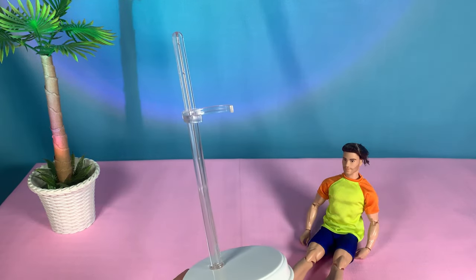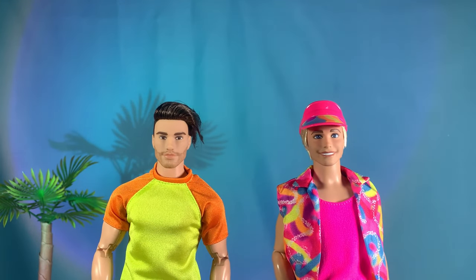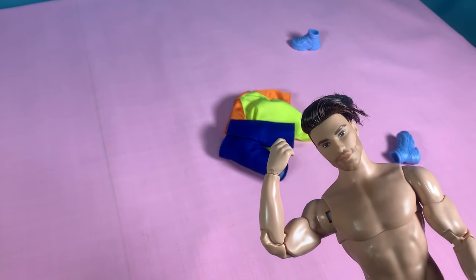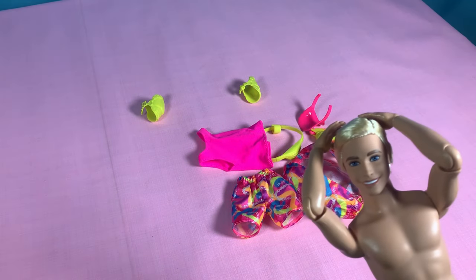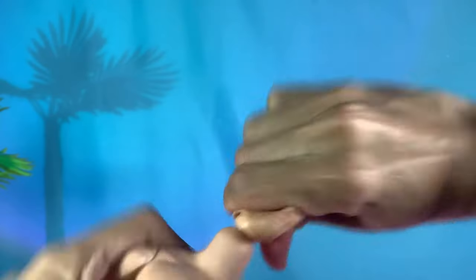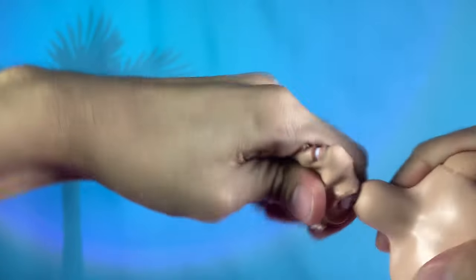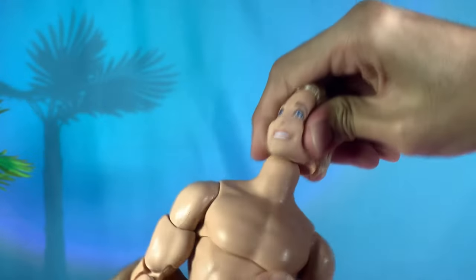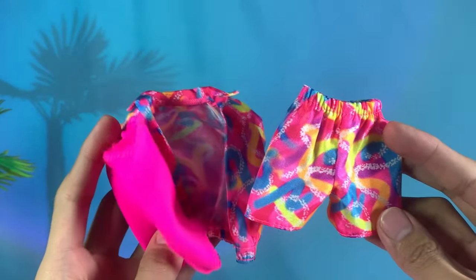He comes with a stand and a certificate of authenticity. Now it's time to take their clothes off. Buff Ken is ready for it — I love the neon accessories for this doll. Skating Ken, here he comes. Off with your head! Yank that! Now placing Ken in his new vessel. Rebodying process successful. Let's give him his clothes now.